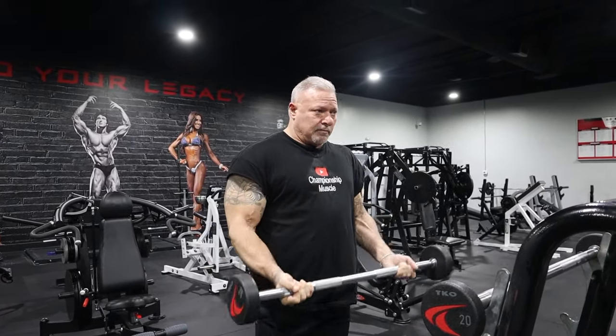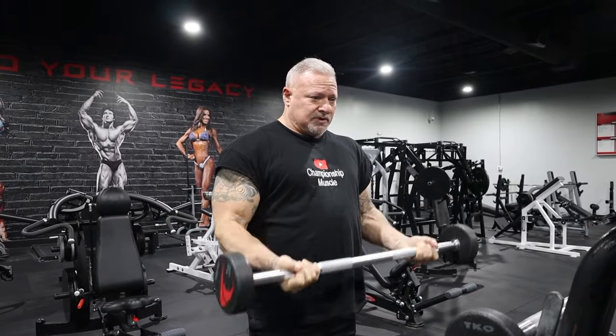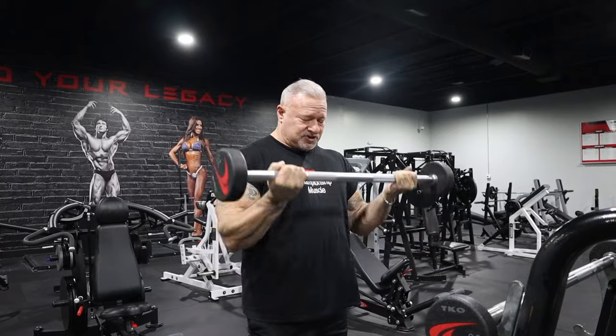I'm going to start out with a 30-pound barbell — just doing this for demonstration purposes. I'm going to take this into the rep range of failure. That might be 30, 40, or 50 reps. You pick what failure is for you. Just make sure your form is spot on. This is not a race. Concentrate on your biceps, squeezing every repetition, engaging the muscles on every repetition.